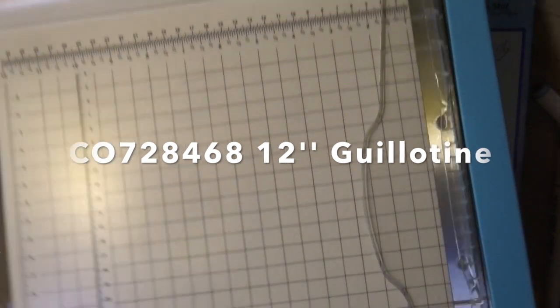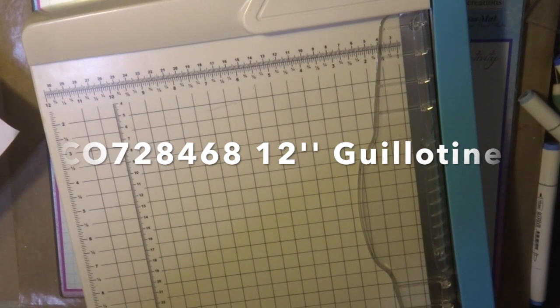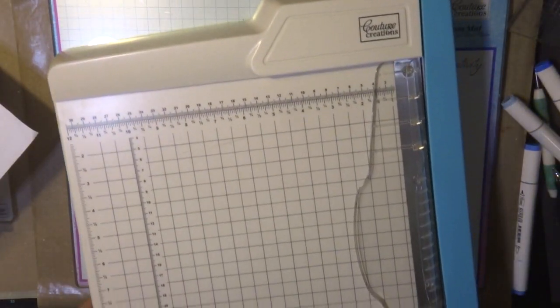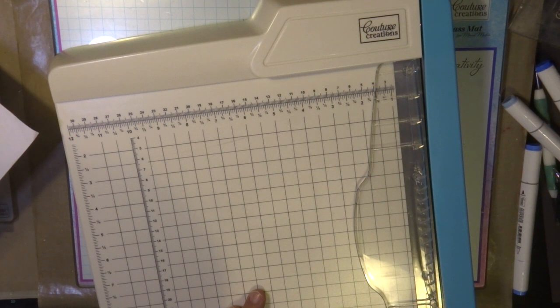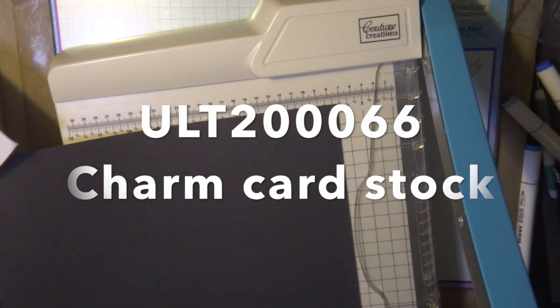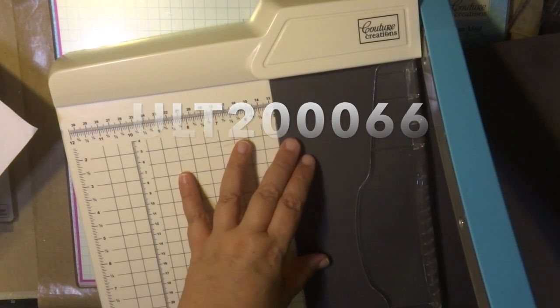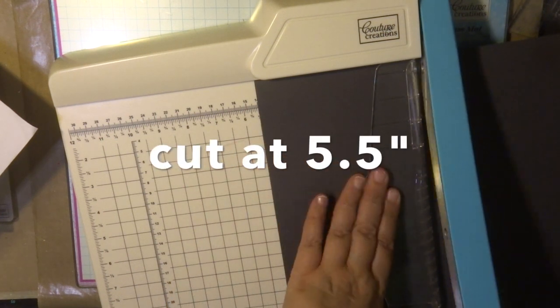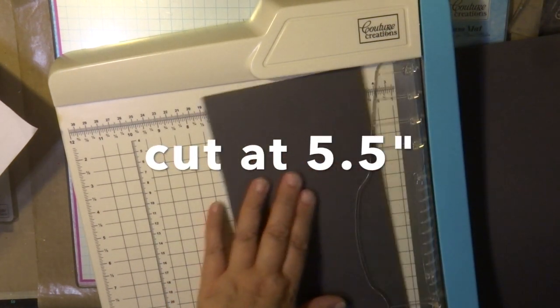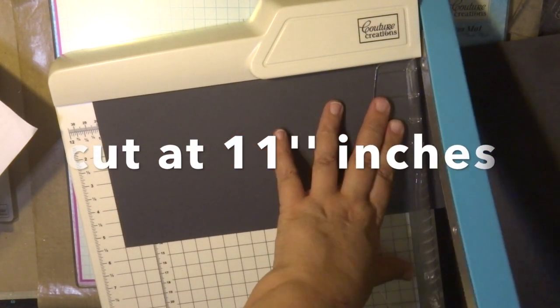To create the base I'm using a 12 by 12 inch guillotine — fantastic for cutting up 12 by 12 papers. I'm using cardstock from Couture Creations called Charm, which is a dark grey. It's really pretty when put up against bright colours. I'm going to cut it at five and a half inches, then turn it around and cut at 11 inches.